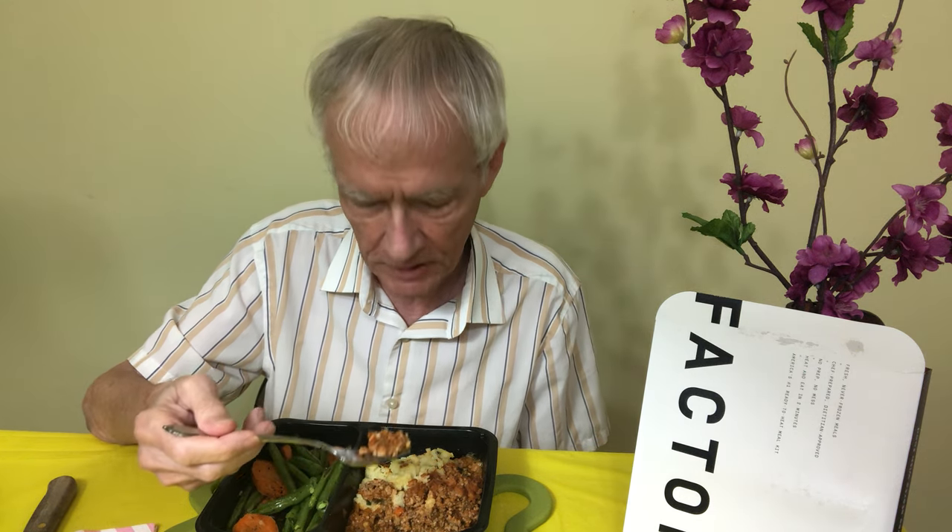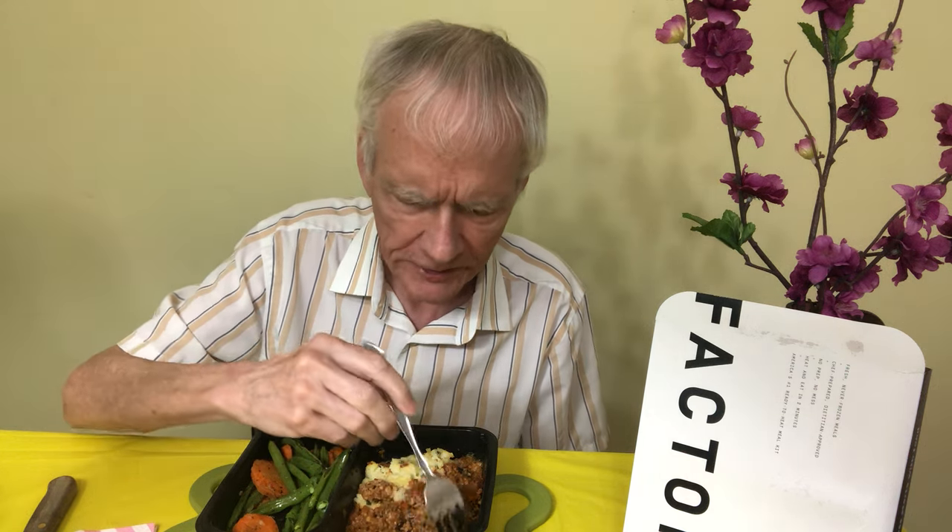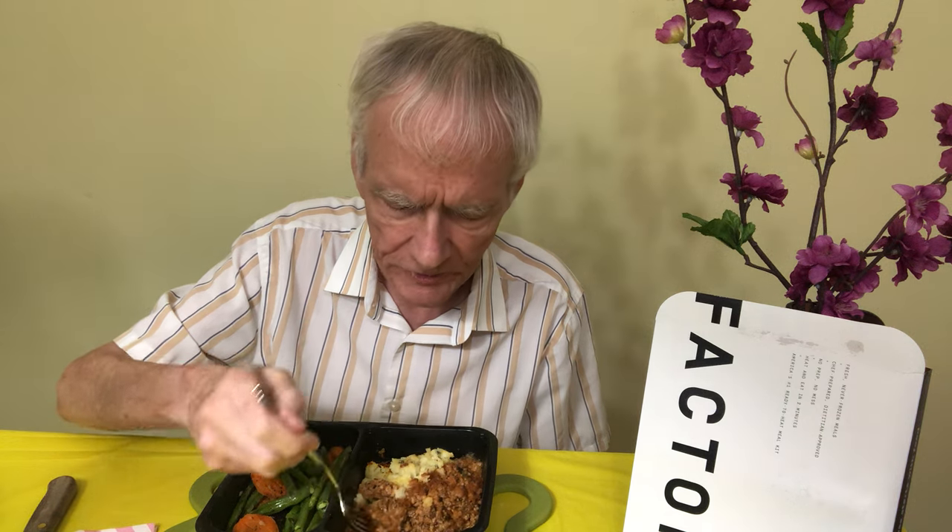I probably should have put some pepper on here but I didn't know how it was going to be, and I didn't want to ruin the natural taste. These dinners are supposed to be made under the advice of a dietitian or nutritionist.